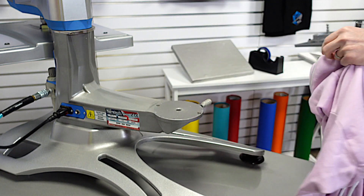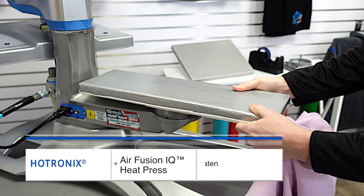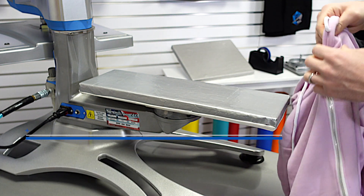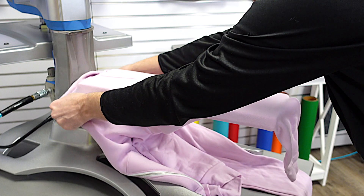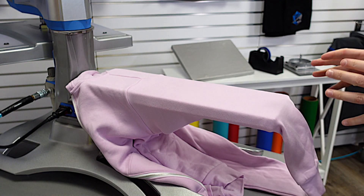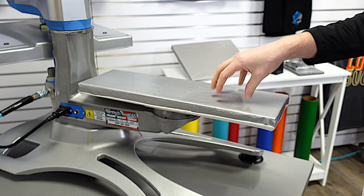Let's show you one more. If I wanted to print the sleeve of this hooded sweatshirt, I can load in the 6x20 leg and sleeve platen. Very simply, I can open up my item, go into the sleeve, thread it on, and get to a nice print area. So many different options — this illustrates the importance of threadability, being able to load different items, and getting your product flat.